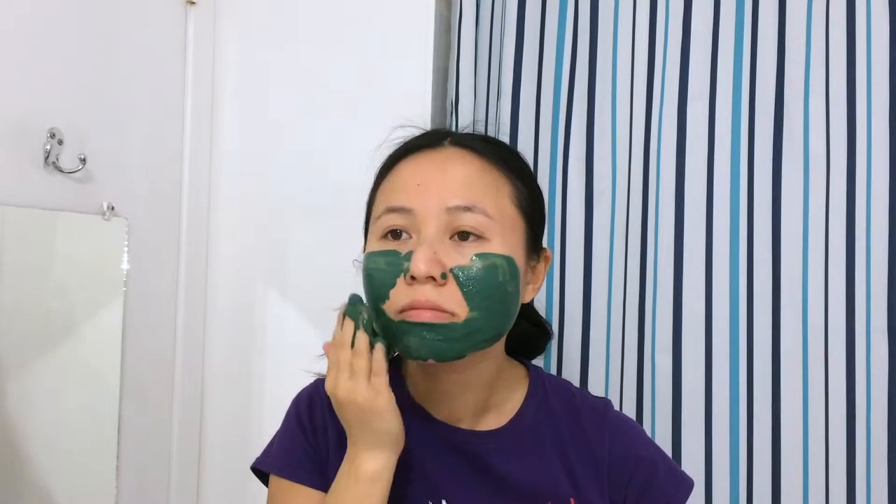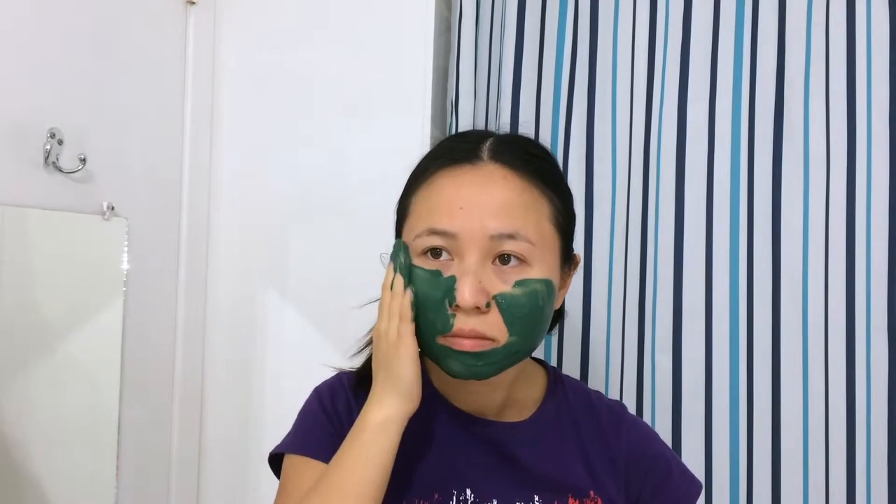Before applying the mask, I would recommend securing your hair into a ponytail so it doesn't clump in there. If this is your first time using these types of ingredients, you should probably do a patch test on a bit of skin first to make sure that you're not allergic or sensitive to any of these ingredients. Otherwise, smooth the mask all over your face using light pressure.